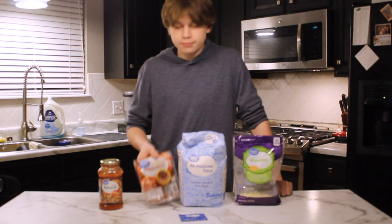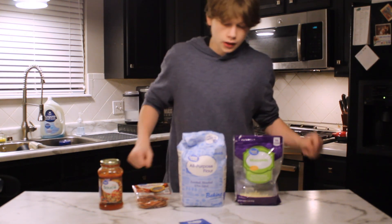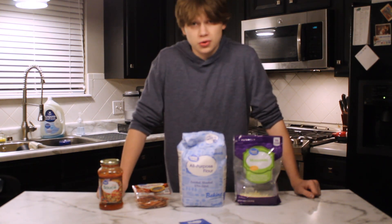I'm just going to make a simple pepperoni pizza, and we're going to make the dough from scratch.